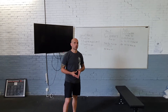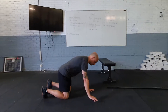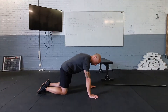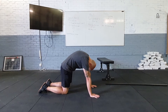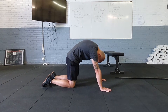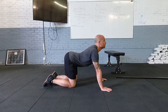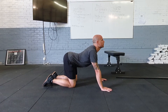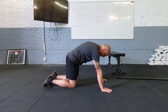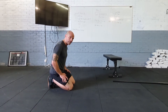For our warm-up, it's going to start off with some cat-cows. We're going to get down on all fours and move with your own breath at your own pace. Arch the back up, tuck the tailbone in, pointing the tailbone towards the hands, dropping the head, and then arch the back, lifting the tailbone, lifting your head — moving through at your own pace. It's not a race, and you're going for eight of those.